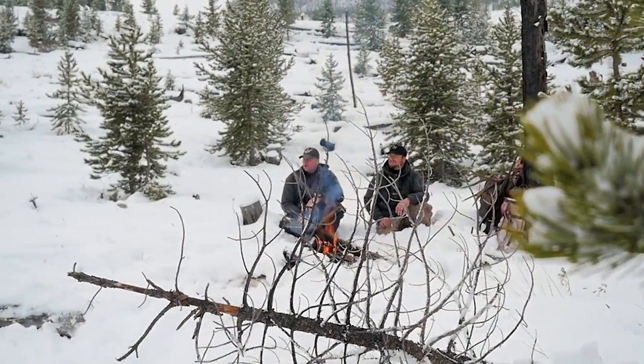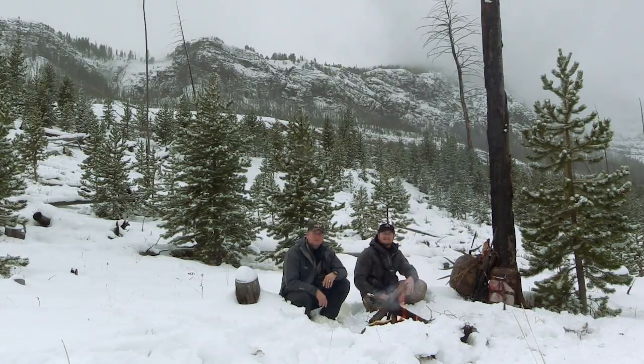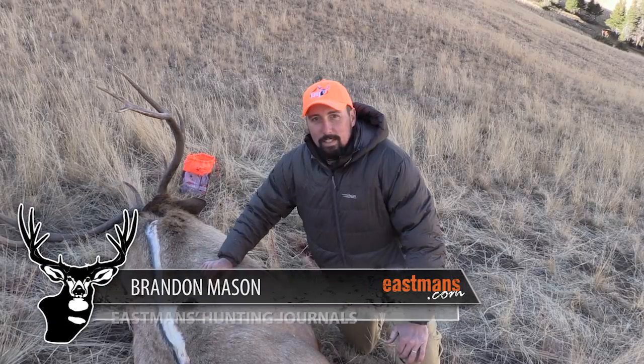Thanks for stopping by the Eastman.com YouTube channel. For weekly updates and brand new content exclusive to YouTube, make sure you subscribe. Hey guys, Brandon Mason here with Eastman's Hunting TV.